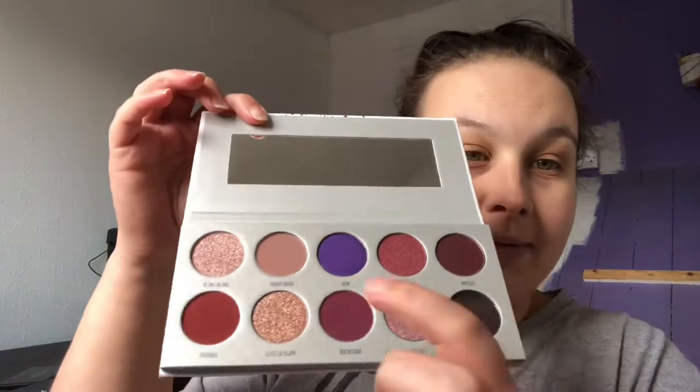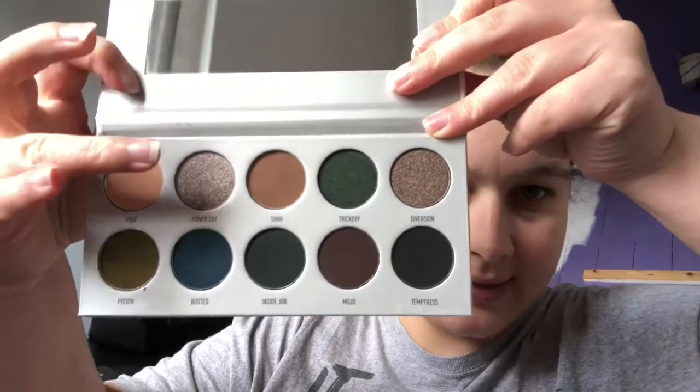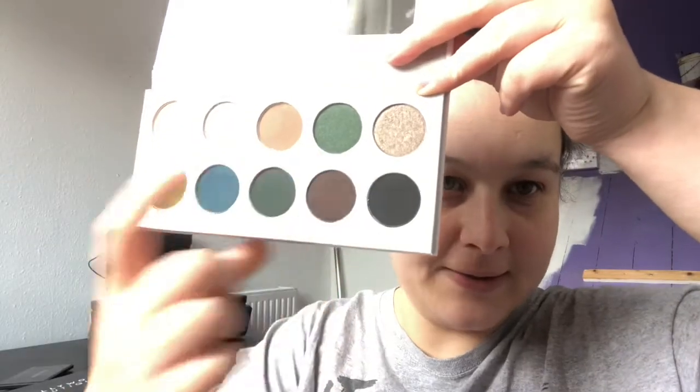The Bling Boss — the thing that sold me was obviously this purple. And then Dark Magic is sort of a greeny kind of palette. This silver colour here spoke out to me, and this green up here. So without further ado, shall we do some swatches?